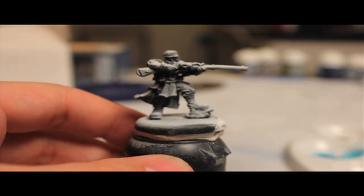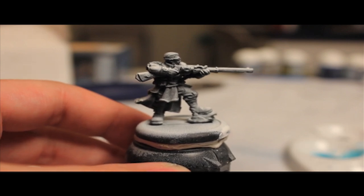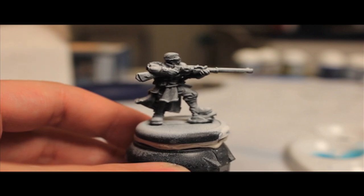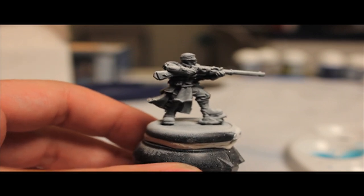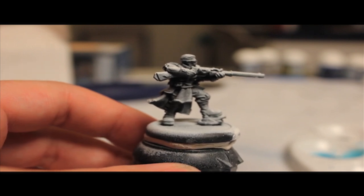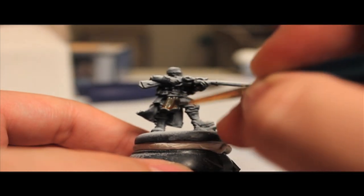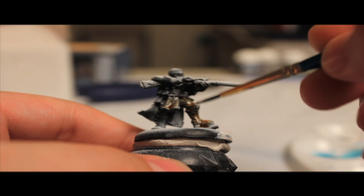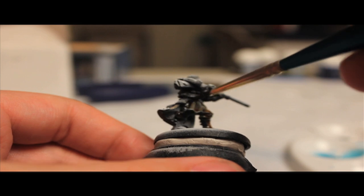Now this one I want to be in mostly a khaki brown, drab sort of scheme. So what I'd like to do is do a couple of layers of Gryphon Sepia. Then we're going to work with some other washes to differentiate between pieces. So I'm going to get some wash going in the palette — just Gryphon Sepia from the Games Workshop Citadel paint line — and we're going to get pretty much everything down here.